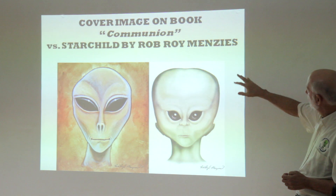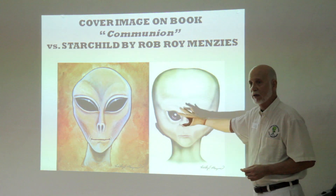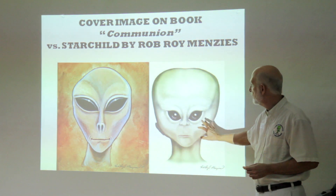This is a cover image of the book 'Communion vs. the Starchild' by Rob Roy. In the end, this was his final product after he shaved that face.